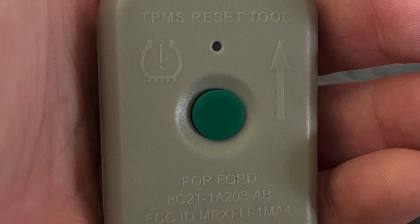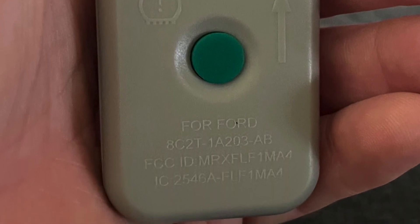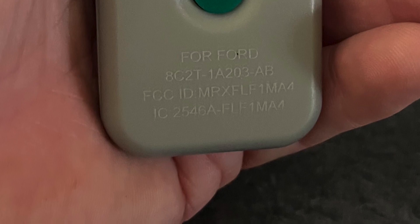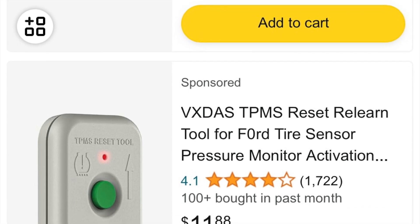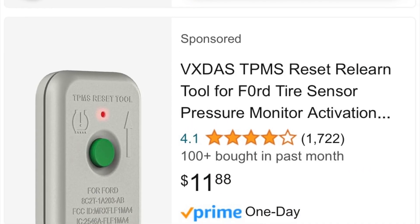I didn't want to spend a lot of money on the vehicle, so I ended up getting a good deal on some tires that already had rims on them for the same car. When I put them on, I got an error that the tire pressure monitor was malfunctioning, and I also got the low pressure warning on the dashboard. So I found a quick solution to do this.